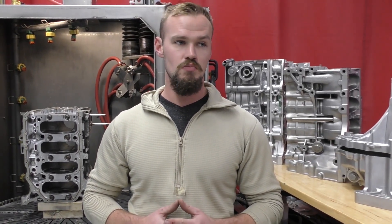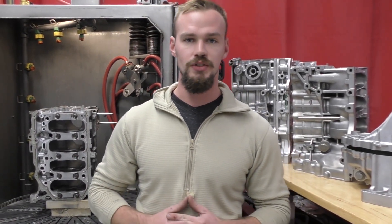If interested, check us out on Instagram at Vapor Honing Technologies, check out our website at vaporhoningtechnologies.com, and we appreciate you watching this video. Thank you.